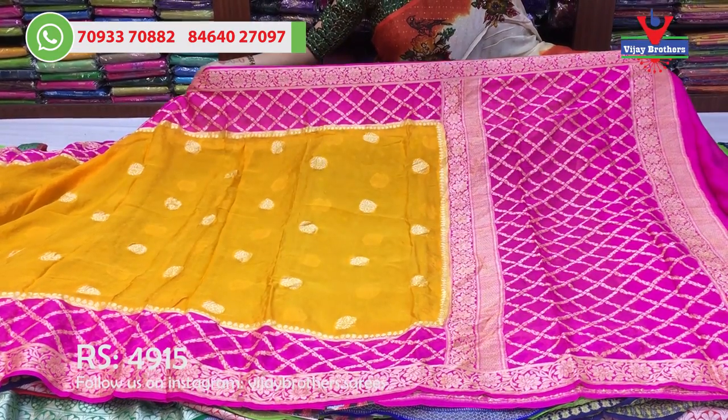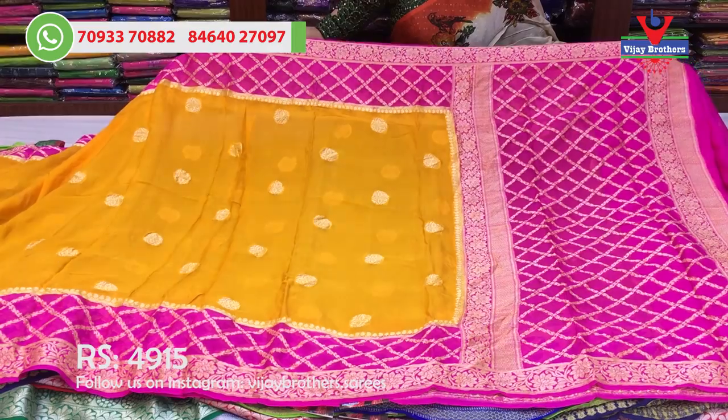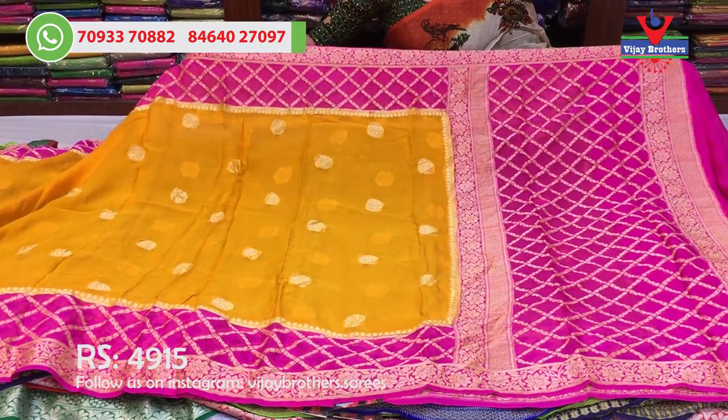This is a pink color border and a creeper border, the diamond design. The middle part is a mango yellow color, the booties model. This is a weaving design. This is a pure material for Rs. 15,000 to purchase.